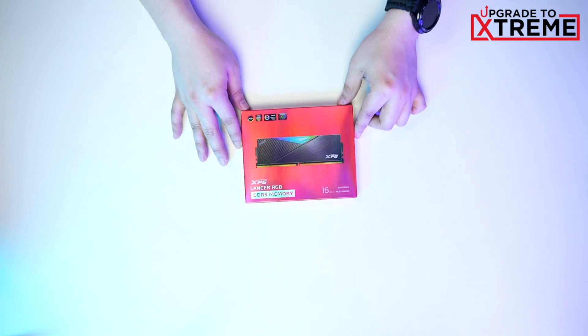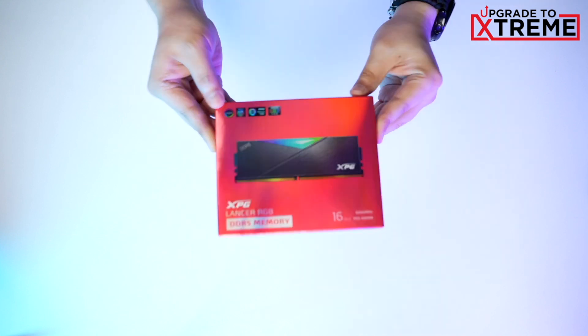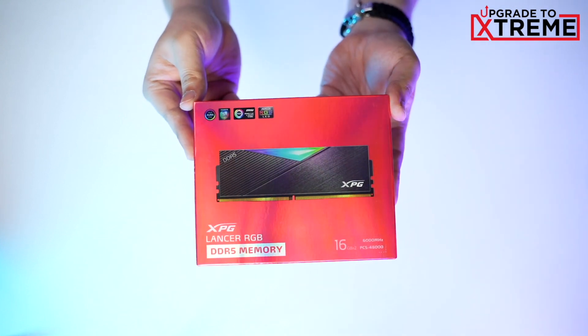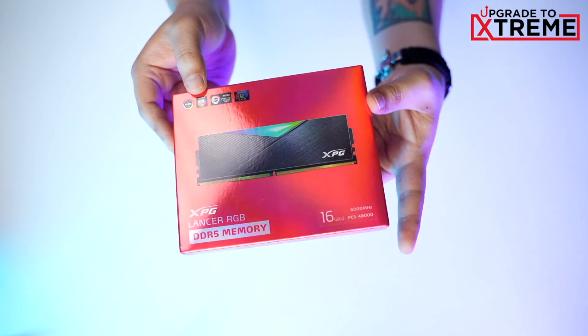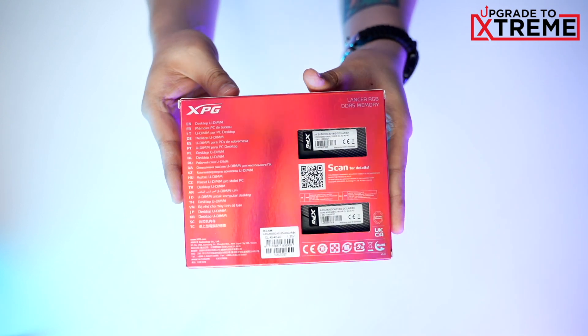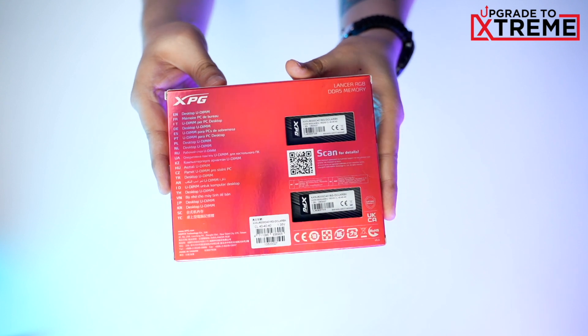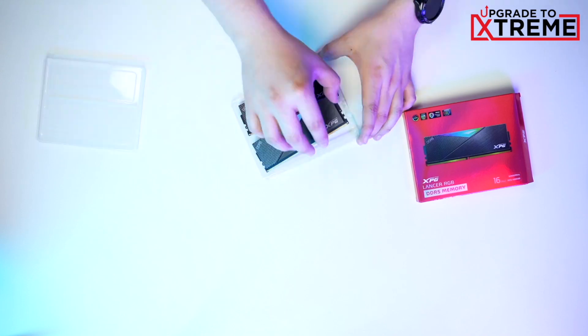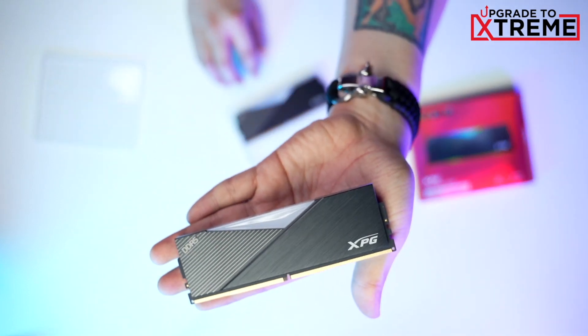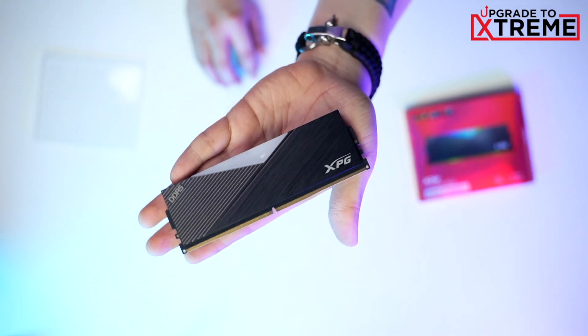Alright, so before we head on to the nitty gritty, let's do a quick unboxing of the things that we'll use in this video. Starting with the star of the show, the XPG Lancer DDR5 DRAM. In front of this shiny box we can see a preview of the DRAM itself and a few infos about it. At the back is a more in-depth look about the DRAM specs. Now let's see what's inside — and we get the dual module XPG Lancer DDR5 DRAM.